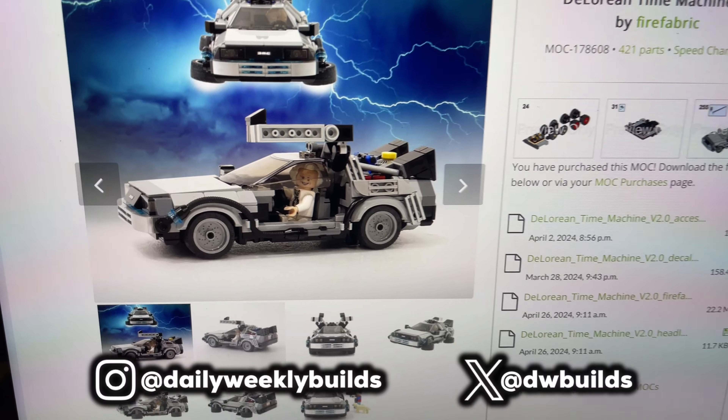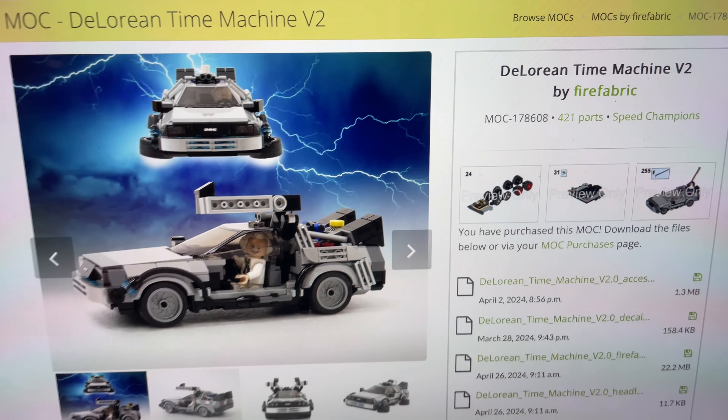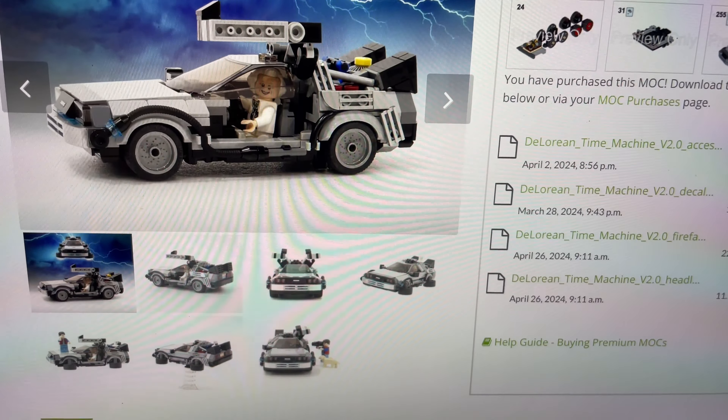Here we have a minifigure scale 8-wide Speed Champion style LEGO DeLorean designed by Firefabric over on Rebrickable. If you're a Back to the Future fan, this is a must-have, because look at it — it's a minifig scale!